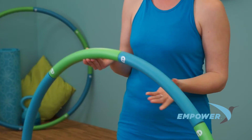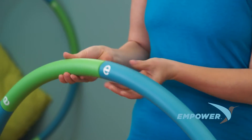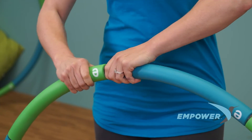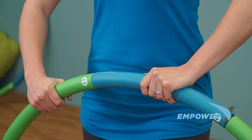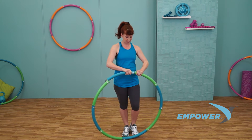This patented 3-pound weighted hoop is designed in 8 sections — 4 weighted and 4 unweighted — with easy snap button assembly. This means it can be taken apart and reassembled to vary the difficulty of your workouts.